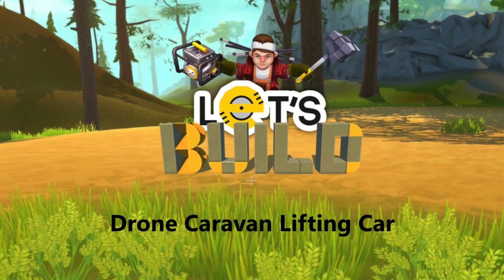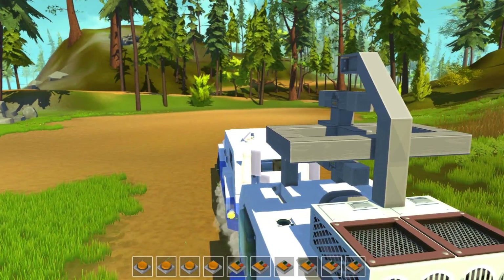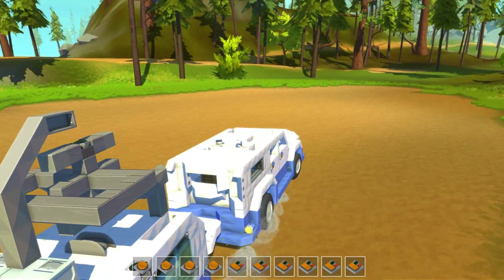Hey guys and welcome back to Let's Build with me, Engineerd. In this episode we'll take a look at my latest creation, the drone caravan lifting a car.